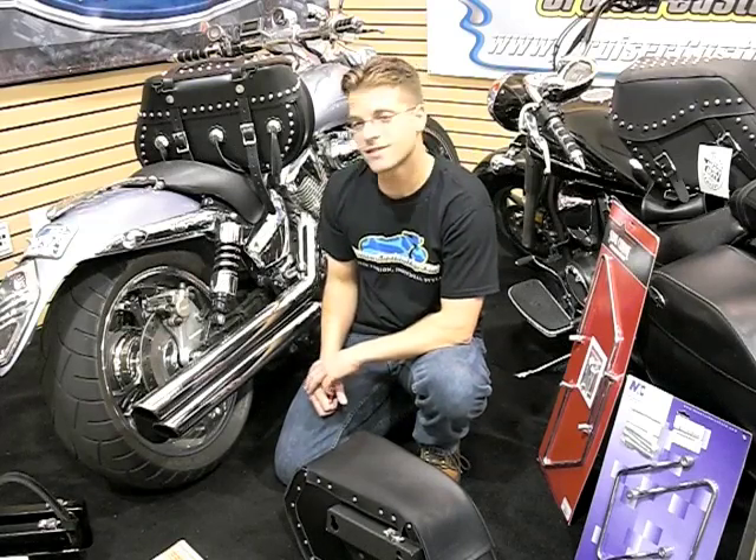I'm Kyle Bradshaw here with your Cruiser Customizing Tip of the Week. This week we're going to talk about saddlebag fitment.